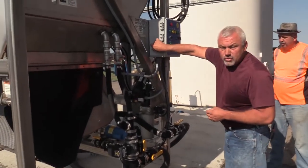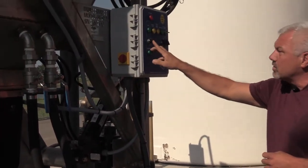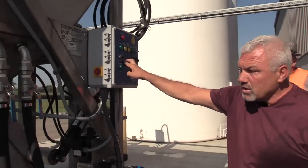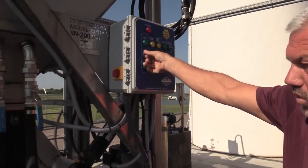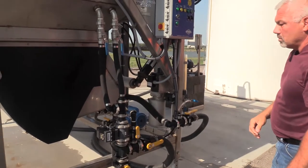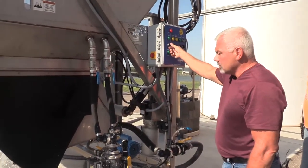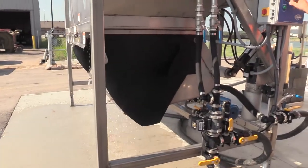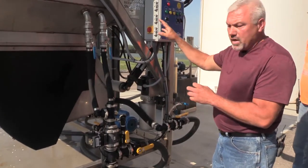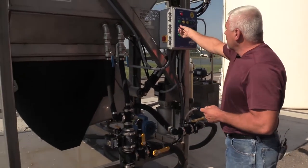Basically what you have here first is your master switch for turning electricity on and off. Then we have automatic, off, and shutdown mode. Right now it's in the off mode. If I turn it to automatic mode, you will see water come out of these two spray bars here that go inside the hopper. The water is going through there and coming down. If I put it to shutdown mode, it does the same thing — kills the water to the KZ valve so there's no more water going in to make salt brine. We're going to leave it in the off position.